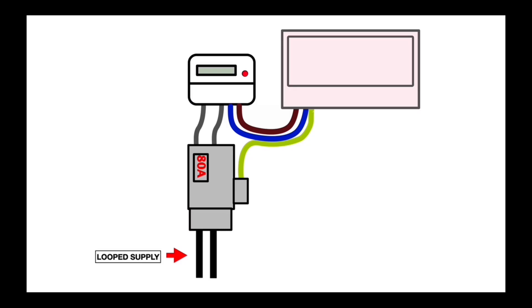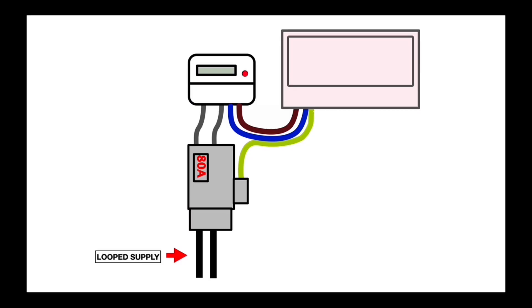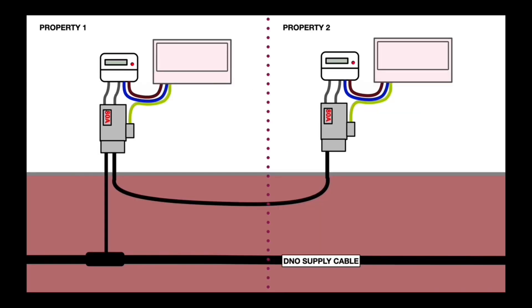Now let's look at a loop supply — a very subtle difference that takes a trained eye to spot. You'll see two cables coming into the bottom of that DNO service cutout: one coming in and one going out. Under the road or path, property one is connected by that outgoing cable to property two next door. It doesn't mean only two properties are looped — it could be several. The first cable from the DNO carries the full current for all the looped properties, and that's where the issue arises.